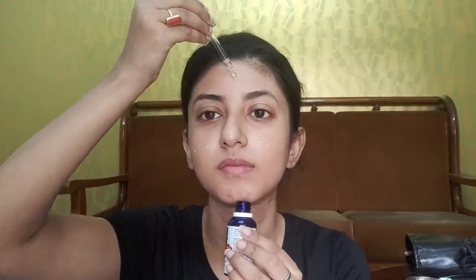Without any further ado, let's get started. Before applying any kind of makeup, I am going to take good care of my skin. Today I am going to use Good Vibes Rosehip Radiant Glow Face Serum — this is going to be a very thick moisturizer for my skin and going to give me a good base for my makeup.